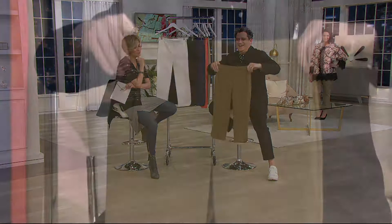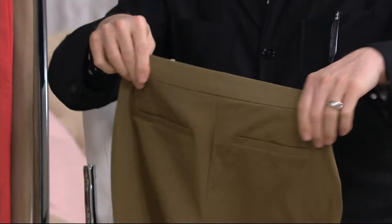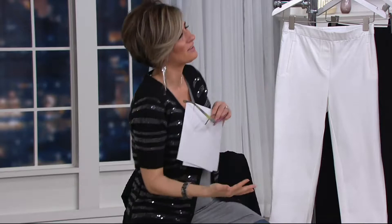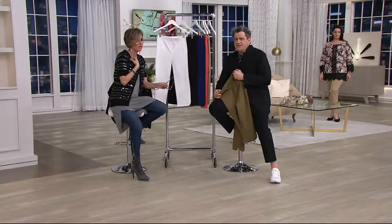Back to these crop pants — can you just dispel the notion that not everyone can wear a crop pant? Some women... who says? I hear women say a lot, oh, I can't wear those short crop pants, because they think either their height or their shape makes them unflattering. But I think crop pants look adorable on everyone.